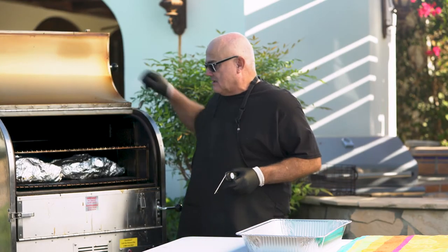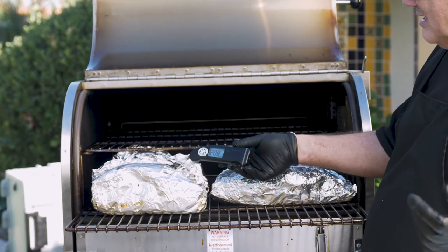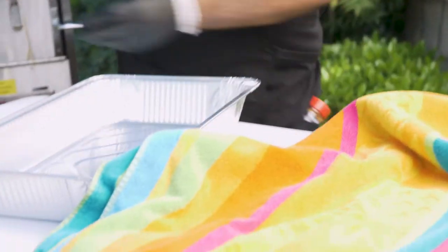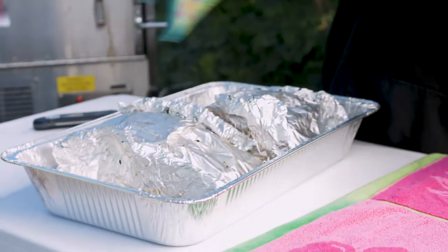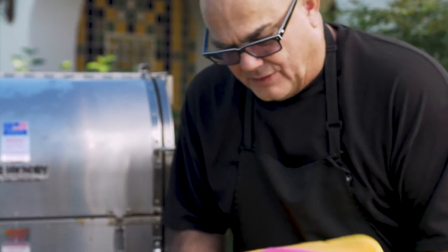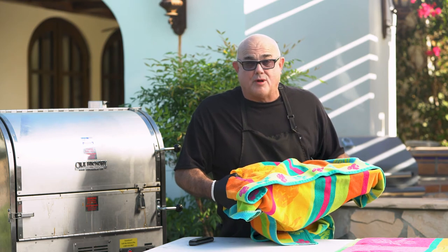Pretty close to done. I'm going to come back in and show you with this Thermapen. See how that just — there's no effort at all. This is done. Now what we're going to do, we're going to take this whole pan here with the pork butt — it's got a lot of juice in here — and turn it sideways. Take this towel, wrap this up good in the towel. We're going to let it rest for about two hours and then I'm going to show you how to pull pork for a party.